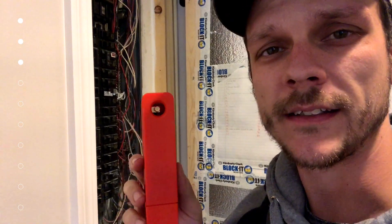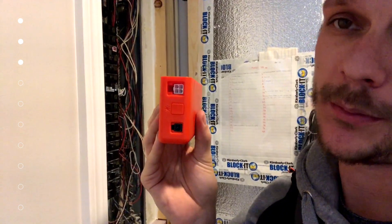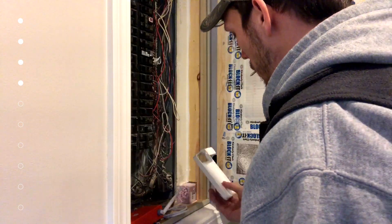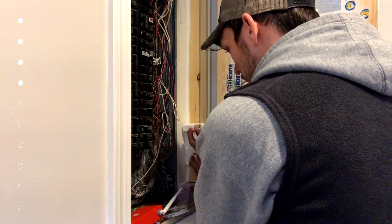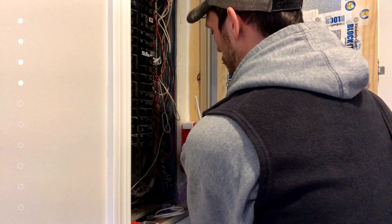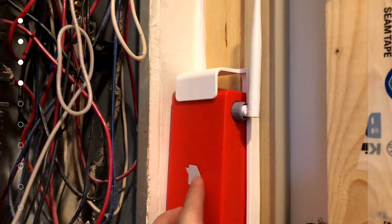Looking at the Sense unit, we have the antenna port, the solar port in the center on the bottom, the power port, and the feeder clamp port. The antenna has a hinge and an extension cable comes with it just in case. Sense recommends the antenna needs to be outside the electrical box. The mounting bracket may look upside down and that's because it is — I had to install it this way to get the antenna to fit and for the door to close. Sense sells extenders if your wires aren't long enough.